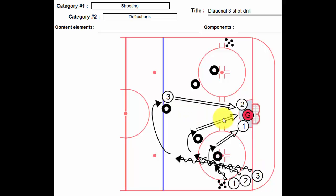So once they finish there, if we really wanted to keep this thing going, we'd put them back in the corner, count to five, go again — continuous. Or we could just alternate sides if we had six players. So diagonal three shot drill, give it a go. Thanks for listening.